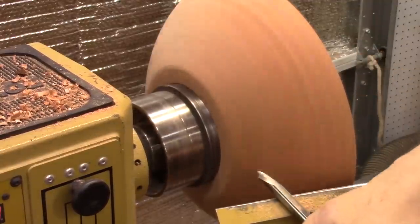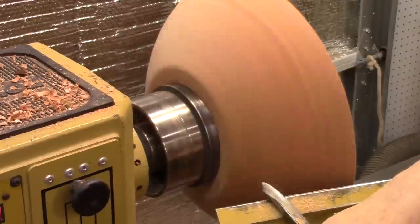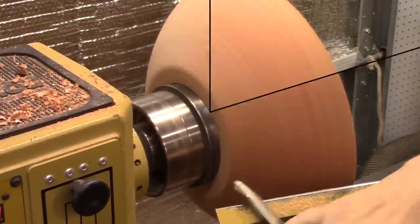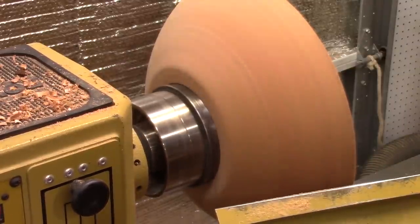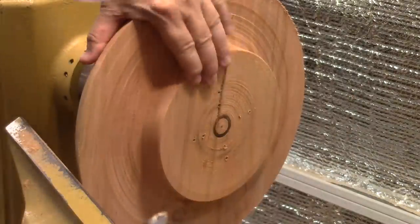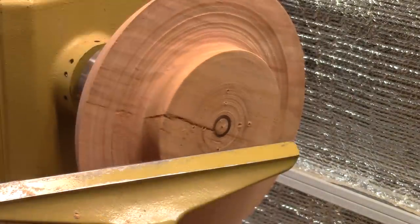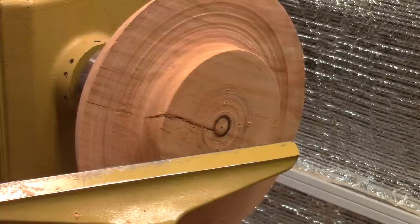I don't really need to get it perfectly back in round. This piece is still pretty green and it's still going to warp a lot as it dries out. I'm still getting some vibration at around a thousand RPM — that's about as far as I want to go anyway with this size bowl. The first thing about turning the inside is to remove this big chunk with that big split in it. I've got the lathe set at about a thousand RPM, so here we go.